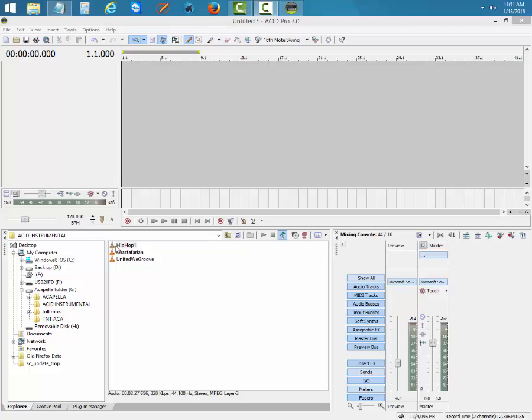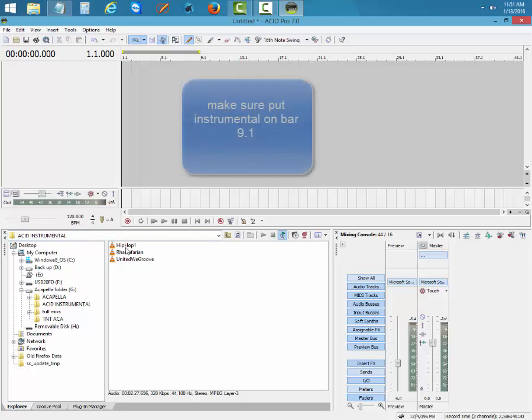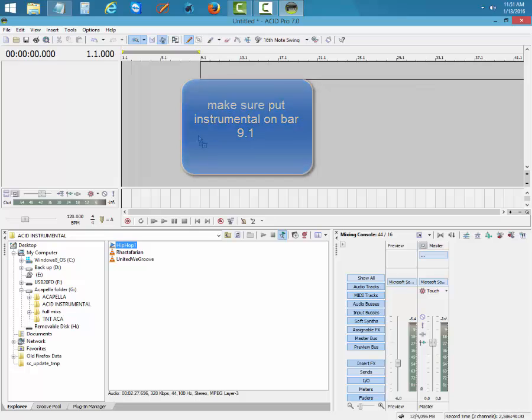We're going to try to find the BPM for this track — right now it's not 120. Sometimes you have to press the preview twice to get it to play. When you want to drag a track onto the project line, the BPM shows as 120 but that's going to change. I'll show you how to change it.